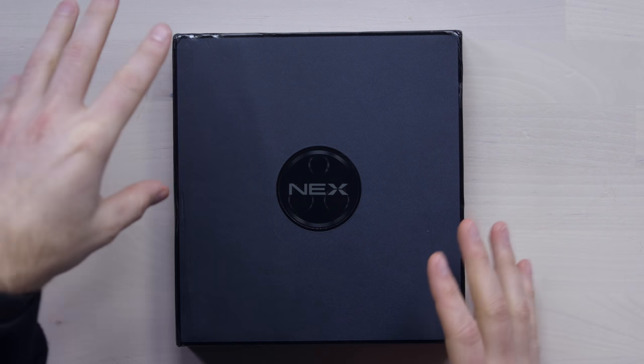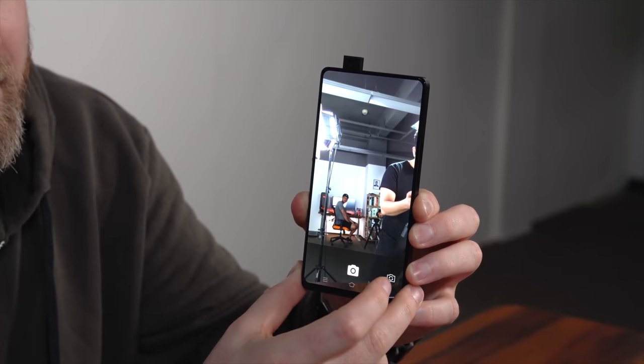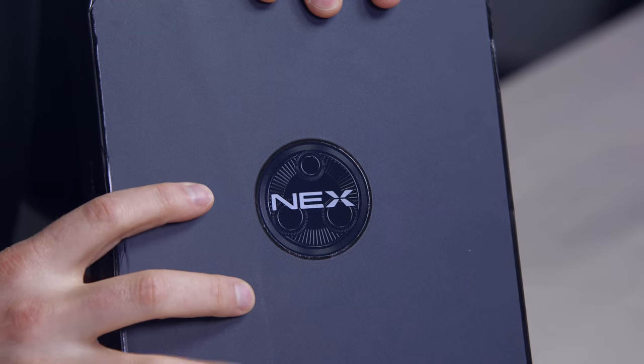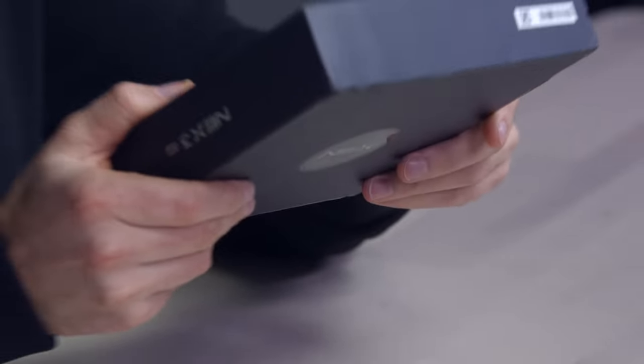We have a new phone here from Vivo — it is the Nex 3 5G. I've got a bit of history with the Nex devices; I think I looked at the very first Nex device, in fact. Even before it became the Nex, it was called the Apex. They're on version 3 now. As you can see on the side of the box, there's a graphic on the front which appears to indicate what the camera layout may very well be for the device — at least that's what I'm speculating.